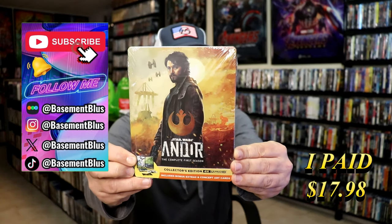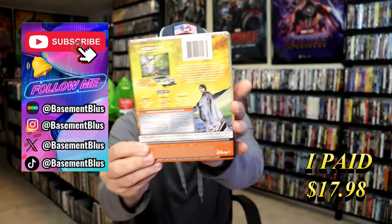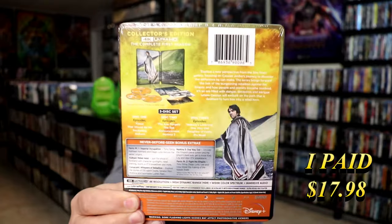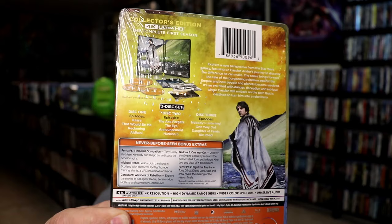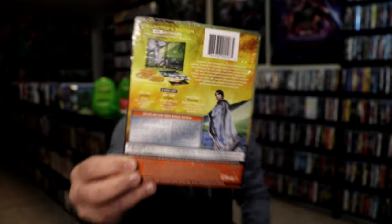Here's the front and here's the back. If you'd like to read up on it, you can go ahead and pause and do so. I'm going to go ahead and remove this from the wrapper and take a close look at this Steelbook.